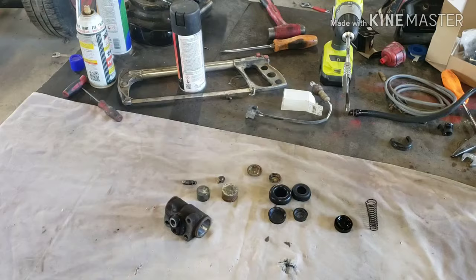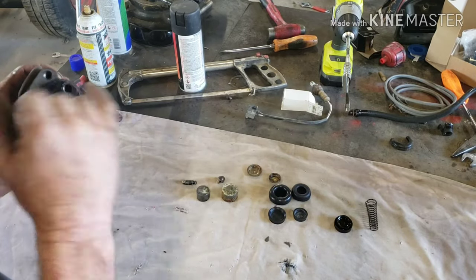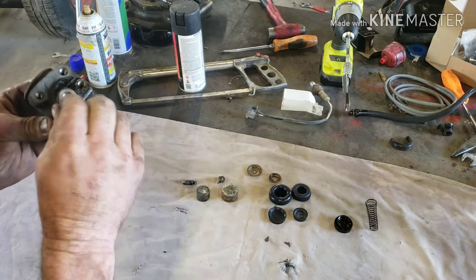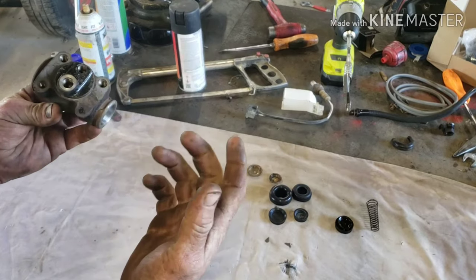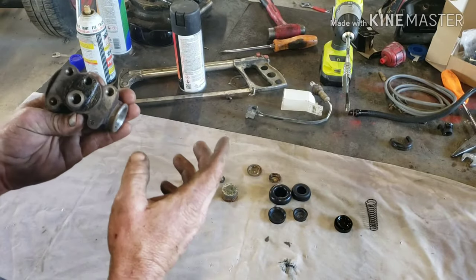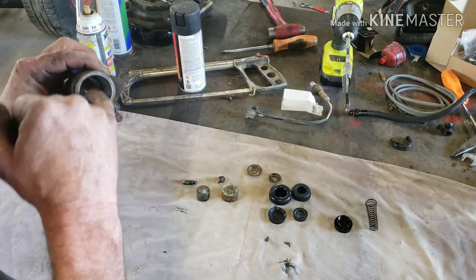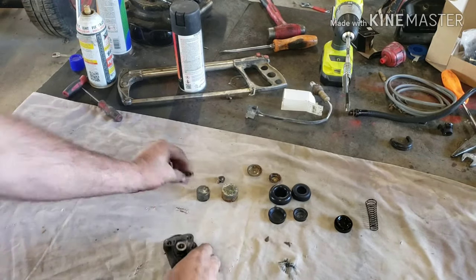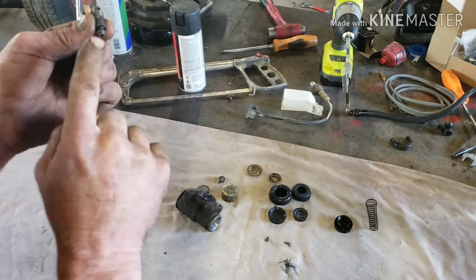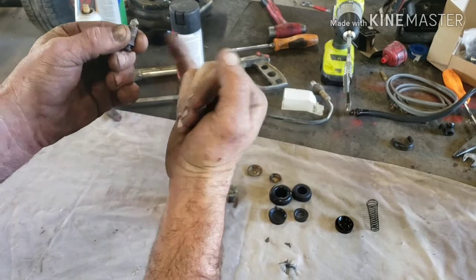We're all cleaned up. One thing I didn't mention — you want to pull your bleeder and make sure that's clear. If you're rebuilding a newer model car where the wheel cylinder is just leaking, you're not going to have to go through all these steps to get it clean, but on something like this 1946 you want to make sure everything's clear. The bleeder has a hole — you just want to make sure it's clear. Take your brake parts cleaner and blow it through. This one actually has a hole on both sides, so just clean both sides — no big deal.